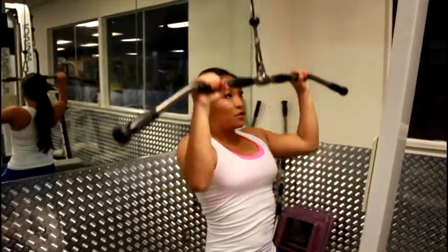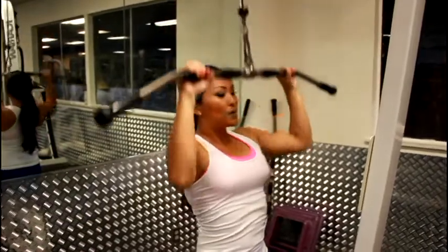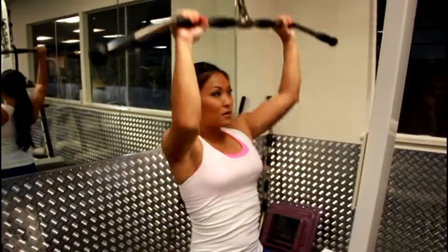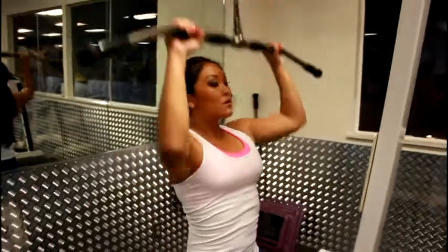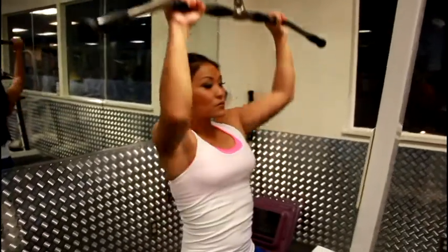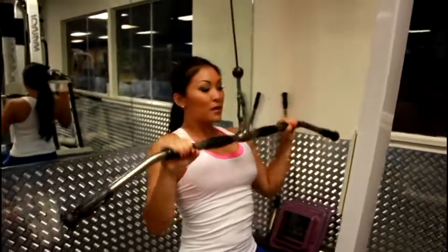Pull. Make sure you breathe. Nice and controlled. And there you go.